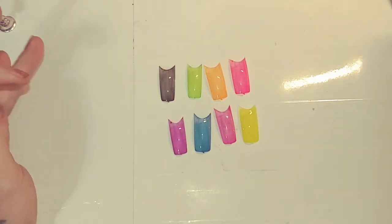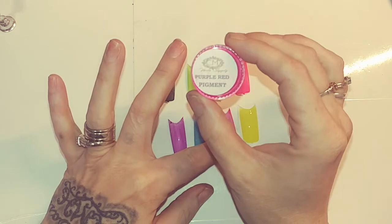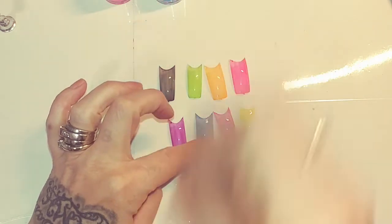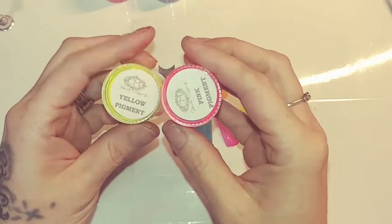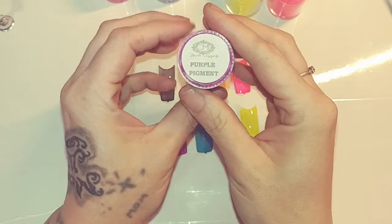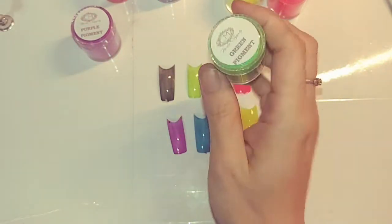This is the purple — for this one I used purple red pigment. For the blue I used this blue one here. The yellow and pink I showed in the previous video. This is the purple which is here, and the green.